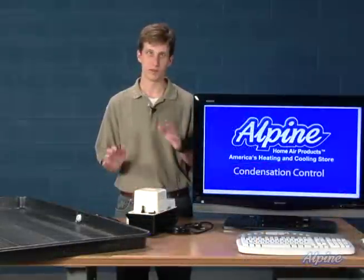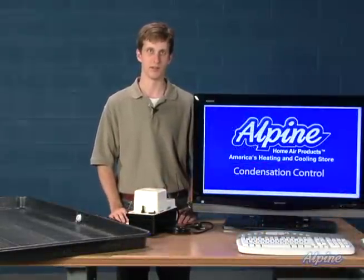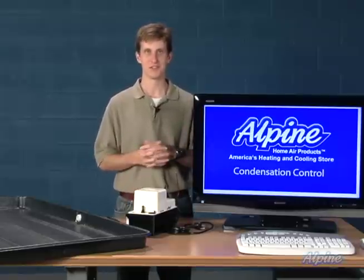Keep in mind, with your system, if there's not drainage conveniently nearby, or if you're doing an installation above finished space, consider these optional products. They can make the job a lot easier and make your system work properly.